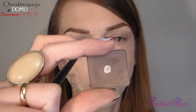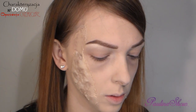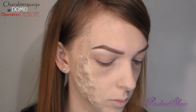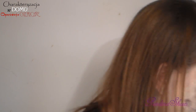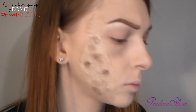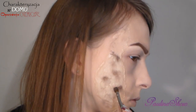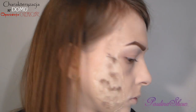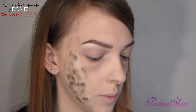Teraz będę używać takiego chłodnego brązu Inglot Mat 363. Następnie Kobo 117 — też ma ładny wycień.